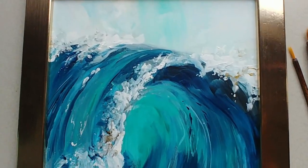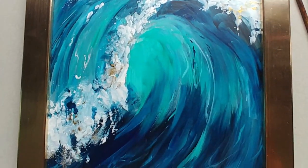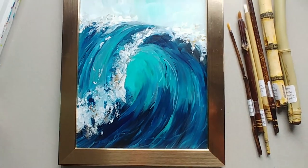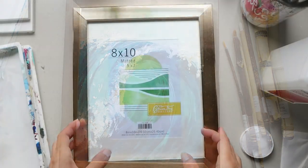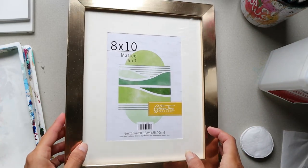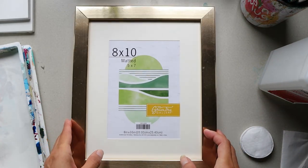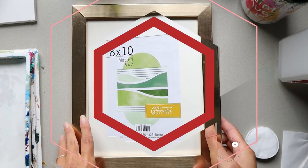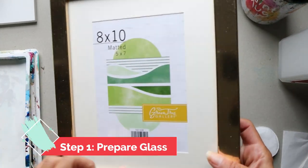Hello, welcome to Creative Art! Today I would love to show you how to paint this beautiful ocean wave on a glass frame. So go ahead and grab yourself any frame that you love in the store. Let's get started painting this beautiful painting.